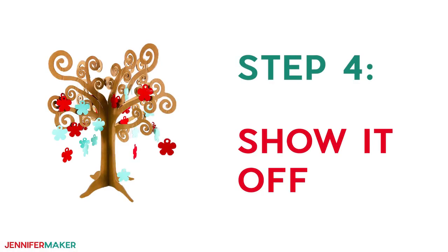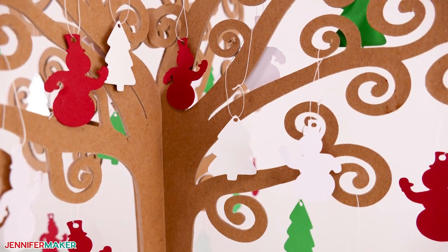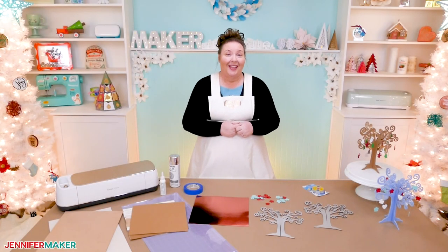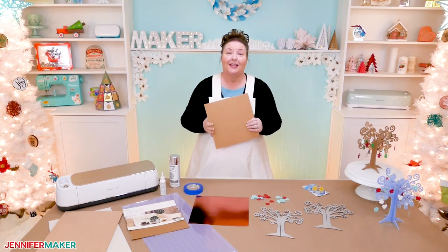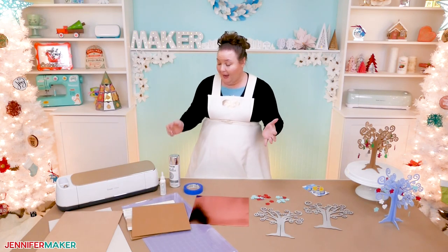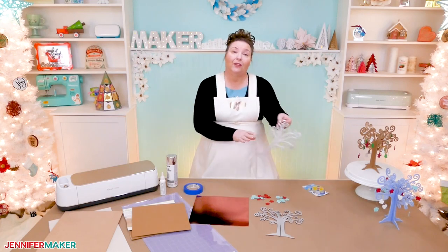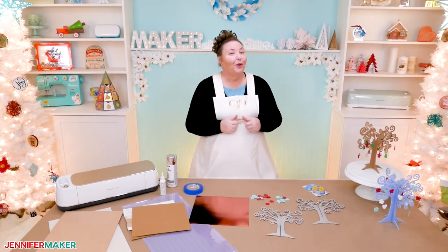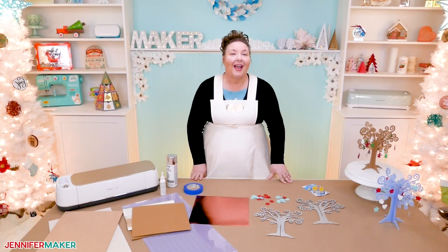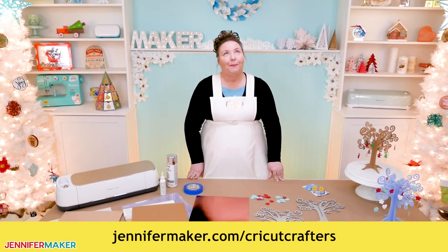Step four: show it off. Enjoy your super cute whimsical tree, decorated or undecorated — it's so fun either way. Your imagination is the limit here. Isn't this tree just so adorable and really pretty easy to make? The biggest trick is probably cutting the chipboard. Just remember to keep an eye on your cutting machine as it works in case you need to clear debris or remove it early. Feel free to paint your tree with acrylic paint or spray paint if you wish. Here I have painted the tree with silver paint, which I think looks really festive. If you've got any questions about how to cut acrylic or wood on a Glowforge or how to cut chipboard or craft board on a Cricut, leave your question below this video or ask over in our Cricut Crafters group at jennifermaker.com/CricutCrafters, which is full of awesome ideas from people who love to craft.